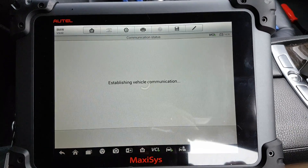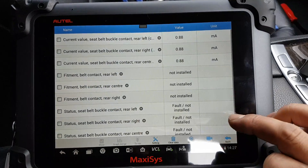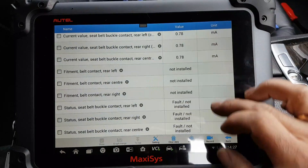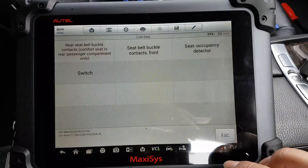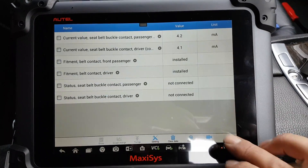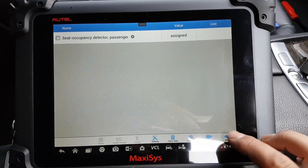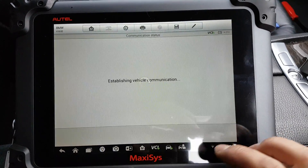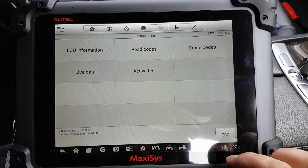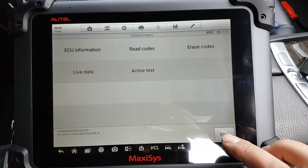Airbags — live data available, which is always good when you're trying to diagnose issues. Under Active Tests, you just have Reset Control Unit.